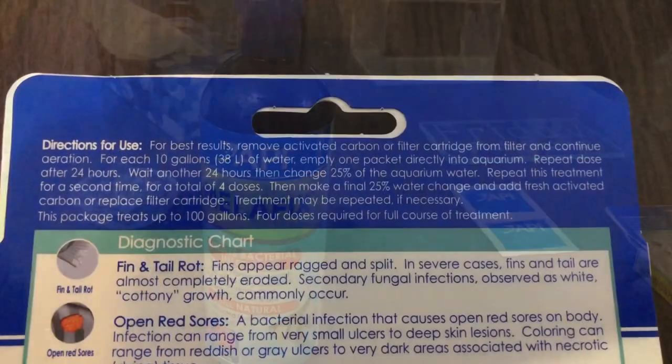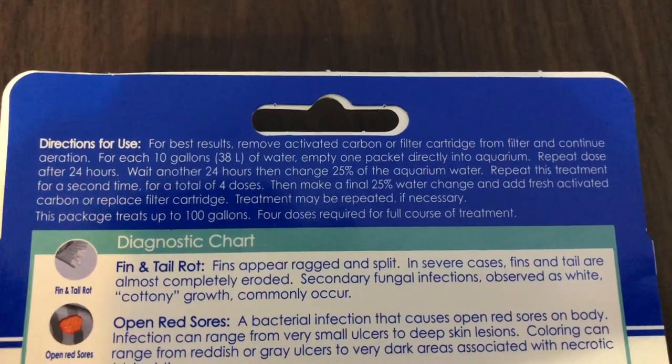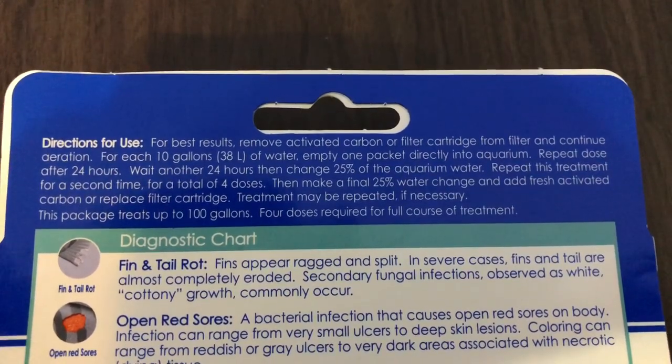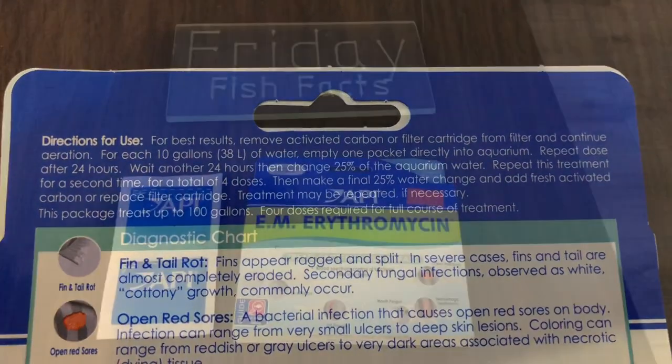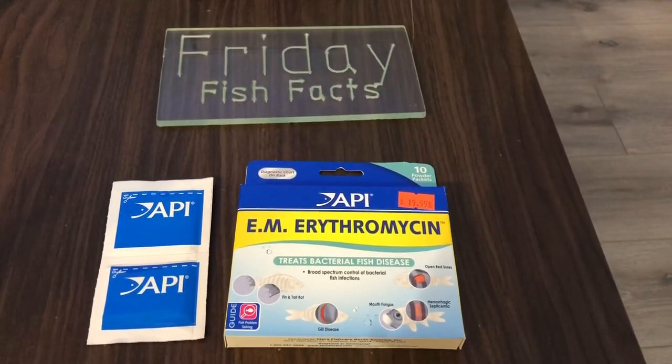A lot of people say that Melafix doesn't work, but I find if you catch it soon enough it will. Now the directions for the erythromycin are on the back: treat day one, treat day two, then on the third day do a water change, treat again on day four.